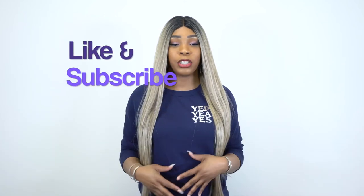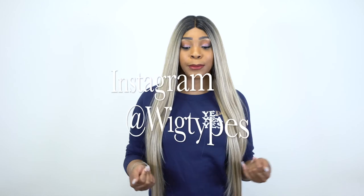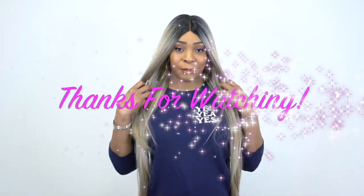Anyway guys, let me stop rambling. If you have any questions about this unit or anything else I may have forgotten to mention, you can leave it in the comment section down below and I'll be sure to answer as soon as possible. Don't forget to like and subscribe, follow us on Instagram at Wanktabs, and I'll see you pretty soon. Bye-bye.